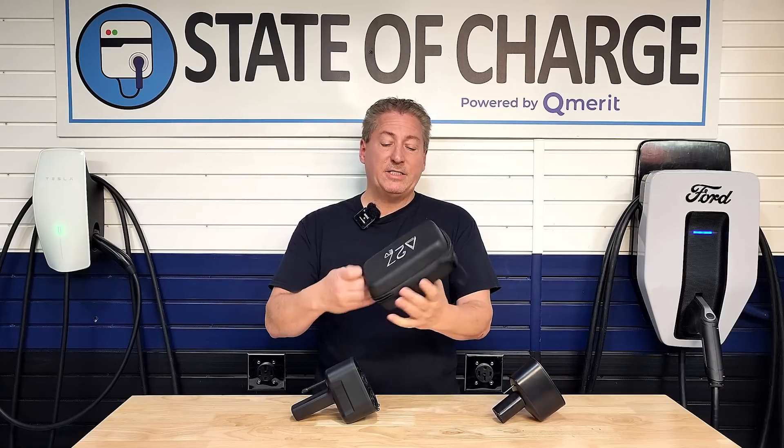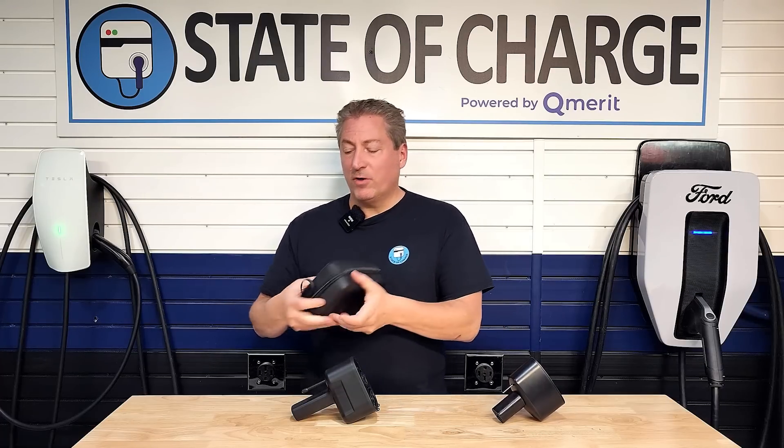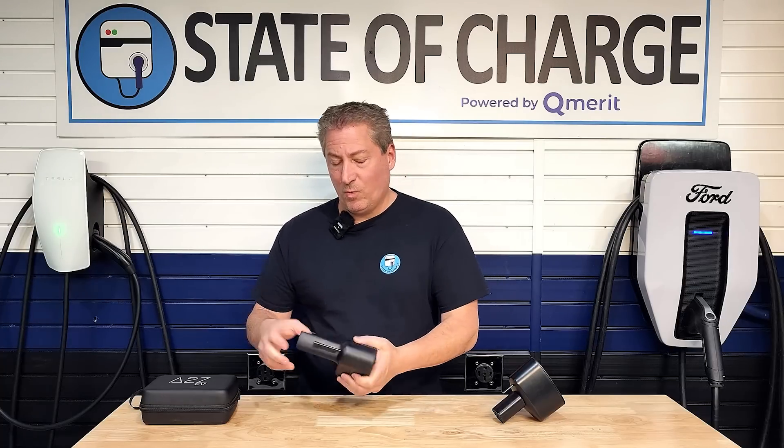It works the same as the existing ones. You get a nice little carrying case — A to Z gives you a carrying case with all their adapters. It's functional because most people don't use these adapters that often; they sit in the vehicle for a long time, and dust and contaminants can get inside both ends and over time foul the pins. So it's good to keep it in a bag or container. These aren't cheap, so you want to protect the adapter for long-term use.